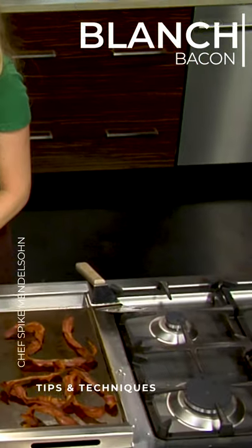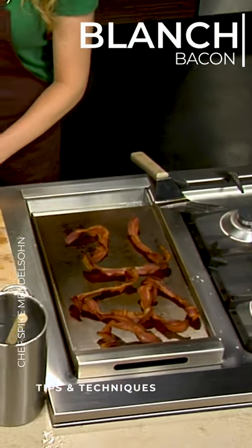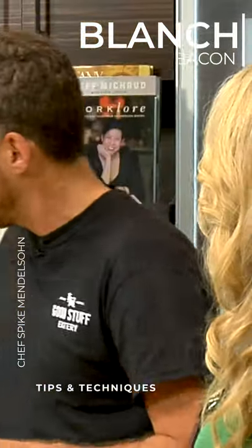And now we're just kind of reheating it. I like cooking bacon beforehand for a couple reasons. I love saving the bacon fat that you get from it, because I find it really useful in the kitchen. If you save your bacon fat over time, you can make a really great vinaigrette out of it.